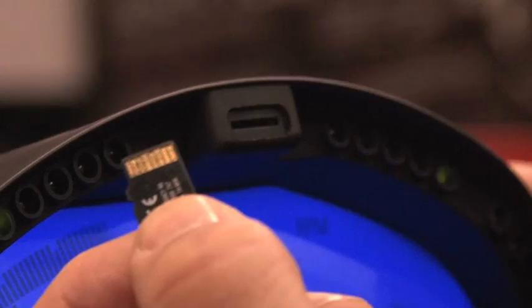One thing that really stood out is the SD card right in the front of the dash. What we did was put the micro SD card in the face of the dash — it's easy access for the driver or the crew when they return from an outing on the track.